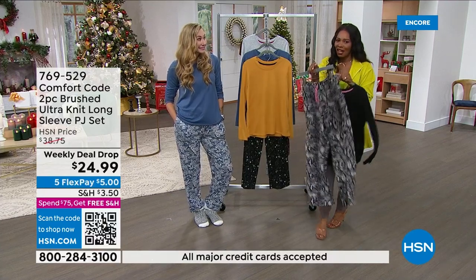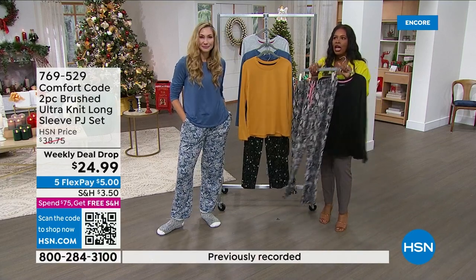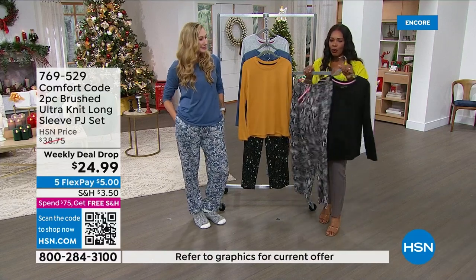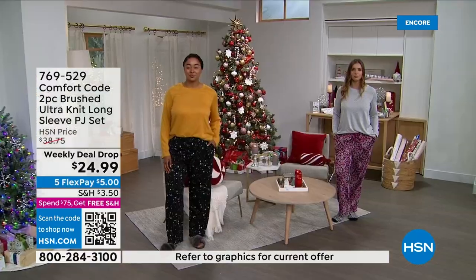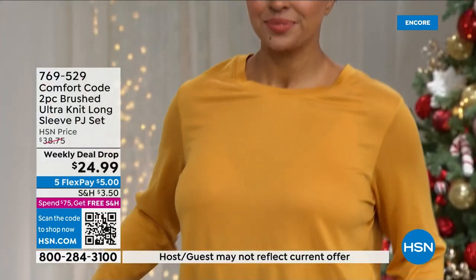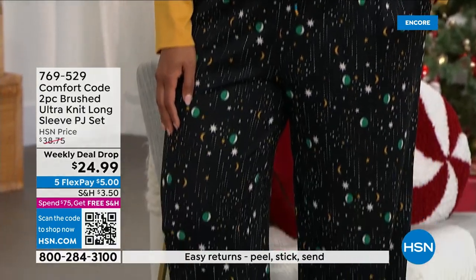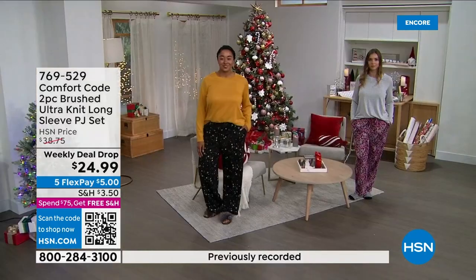It's your PJ set, your lounge set — you're going to wear it out because it's designed for at-home comfort while still looking pulled together. That's what Comfort Code always brings. You're going to see the girls in these — so cute and put together. Certainly Zoom-friendly; pop a little jewelry on and nobody will know you have PJ pants on underneath.